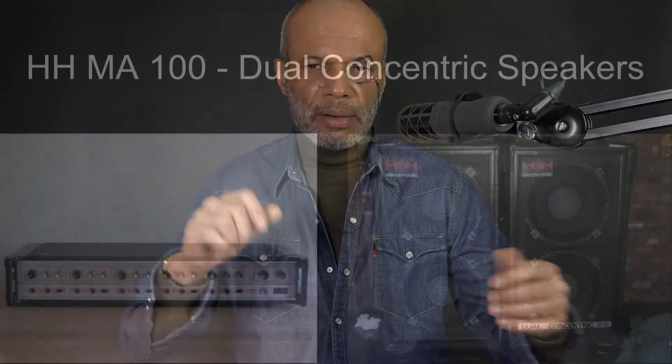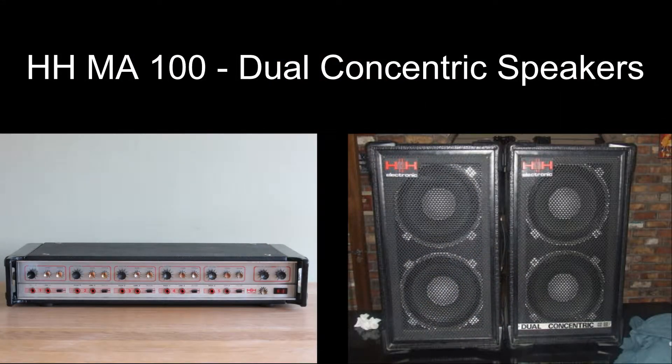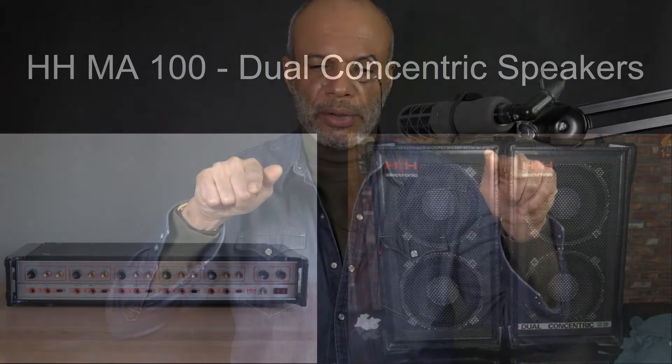My first PA back in the day was a brand called H&H — solid, reliable, well-made, amp with the front lit up. Some of you may know about them. I had it repaired only the once in all the time I had it, and the repair guy said this is a nicely made thing. The speakers, two by 12, with concentric tweeters in the middle of the cones.